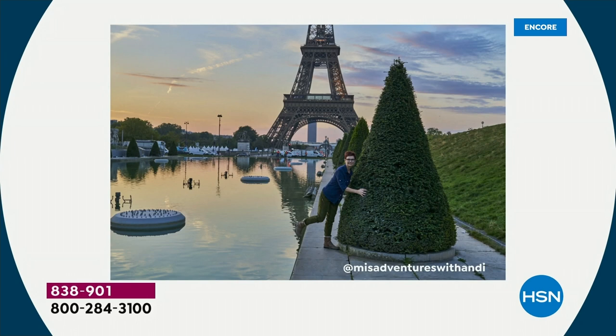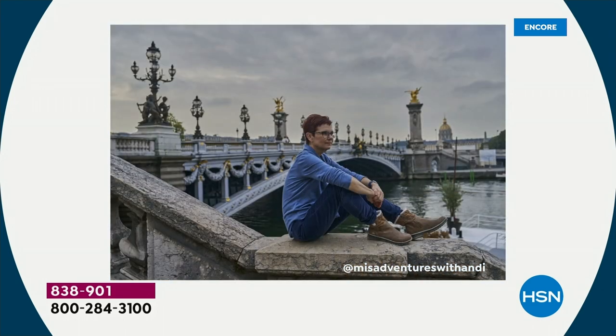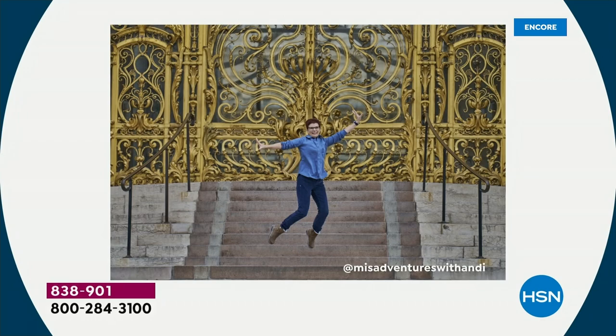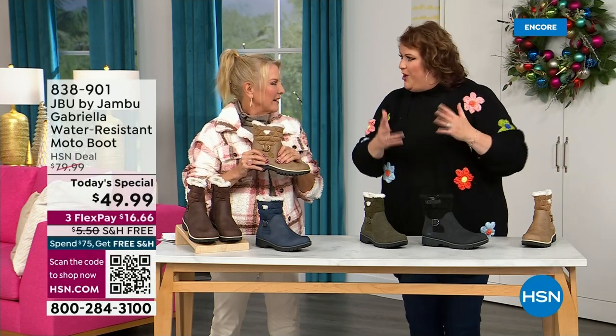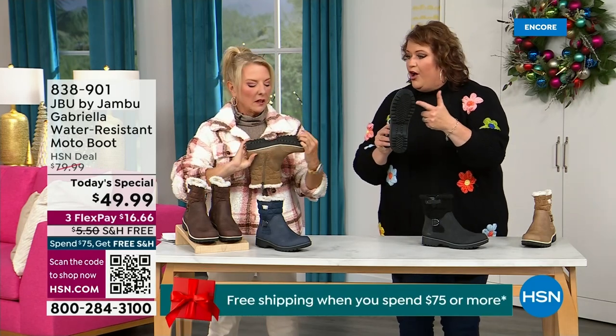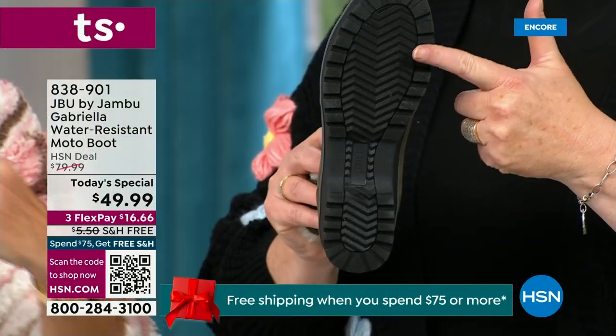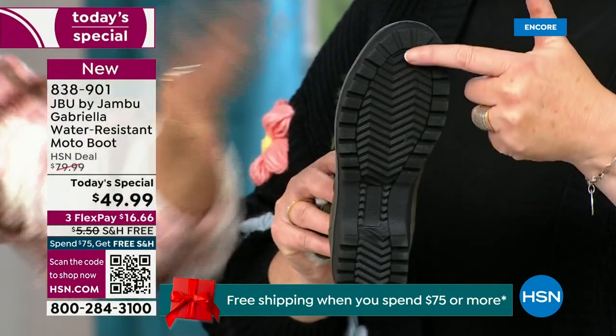I'd like to introduce Andy Fisher. Andy is not only a Jambu fan, she is a travel blogger and she has on the Gabriella — no snow in sight, no cold temperatures, but she's wearing them because she's traveling, she's on the go, she wants to be comfortable. And what she pointed out is the All Terra traction — you can see how great the traction is without the weight.